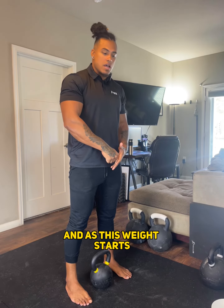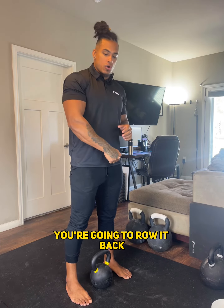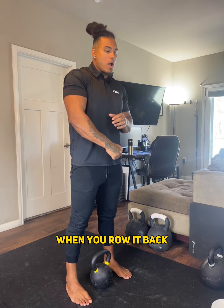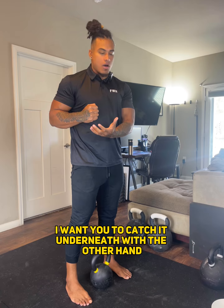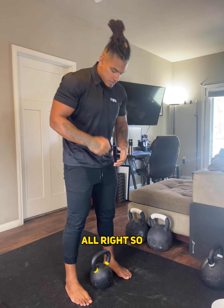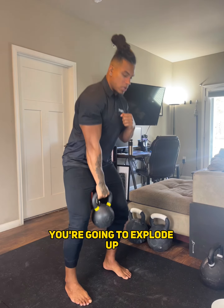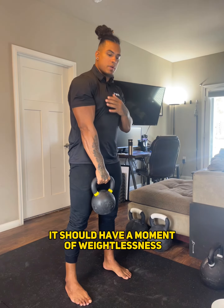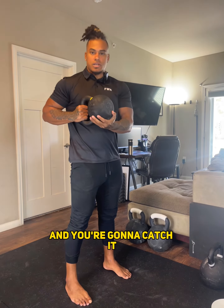As this weight starts approaching that weightlessness — the float — you're going to row it back. When you row it back, catch it underneath with the other hand, almost like you're a gunslinger in the Wild West. So you're going to explode up, it should have a moment of weightlessness, and as you do, you're going to pull back and catch it.